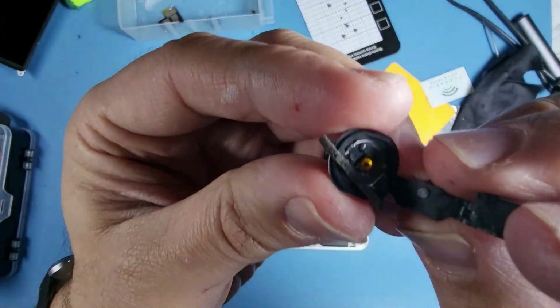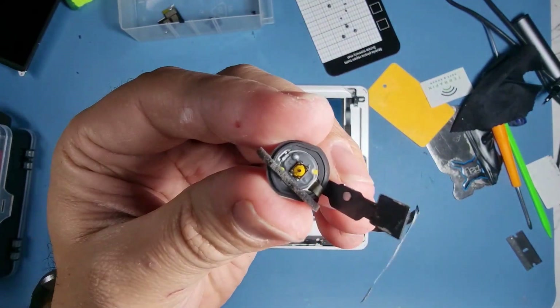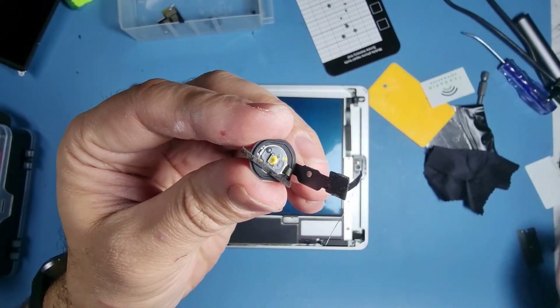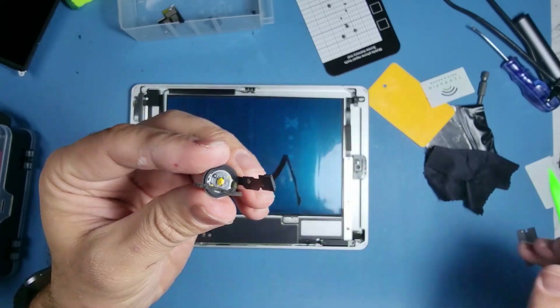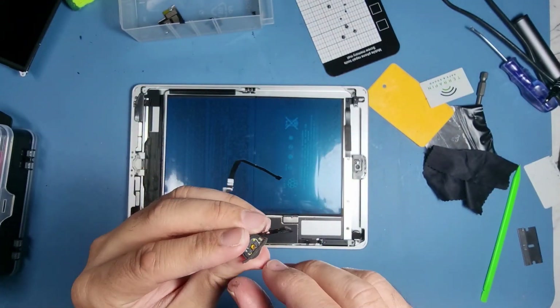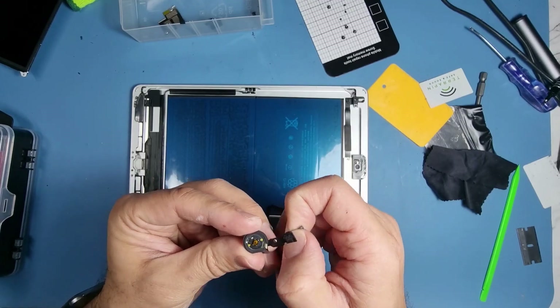Now there's a little nipple on there — I don't know if you can see that little black nipple there. I'm going to point to it. Careful not to knock that off — if you knock it off then you won't be able to use the home button, it won't work, because it won't press the actual button.